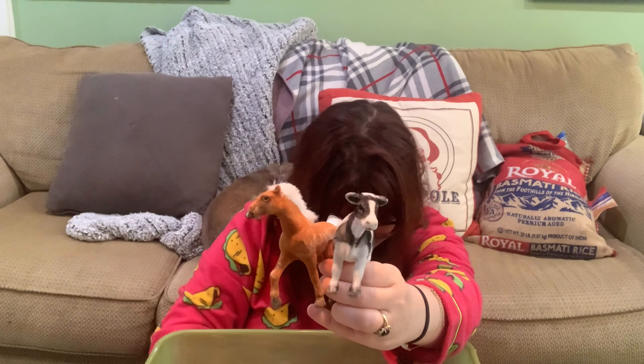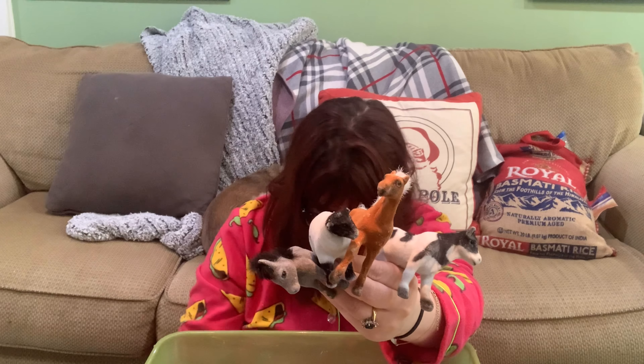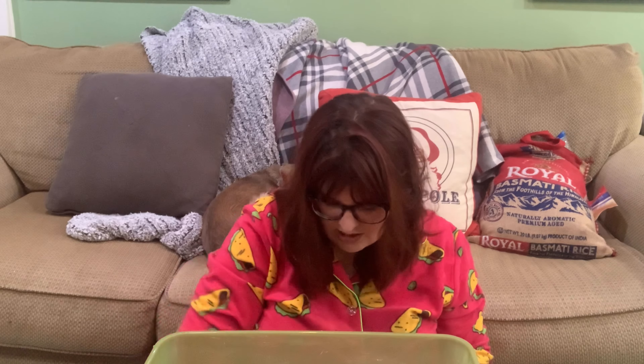These are my Melissa and Doug farm animals — kind of fuzzy, really great quality. These are the ones I turned into reindeer if you saw that video. I use these in the farm play set and for animal lessons. For my farm sensory bin these are my figurines, and I've also used them in a train sensory bin where the train goes through a pasture with these animals around it.